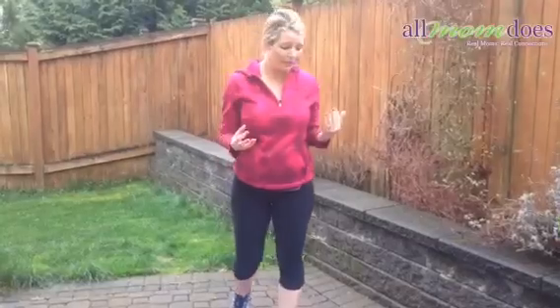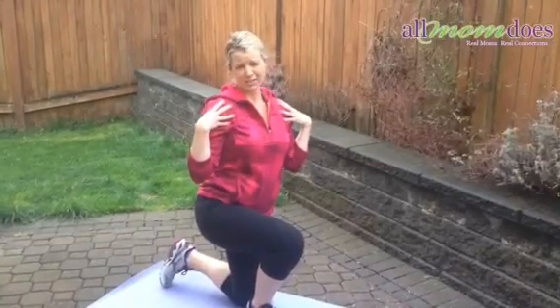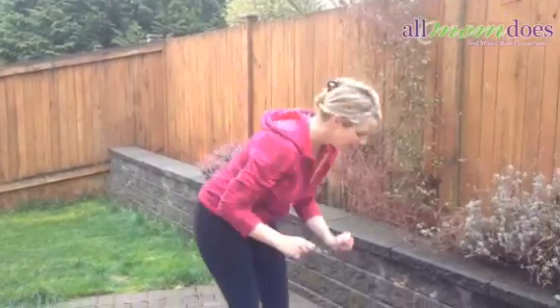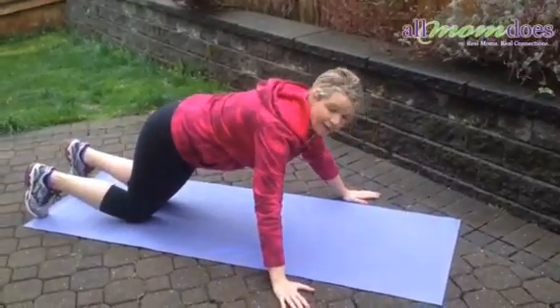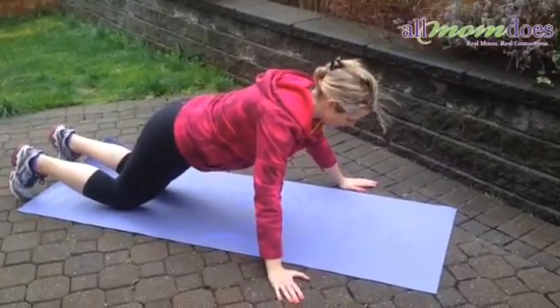The next move I'm going to show you is a push-up. These are really good moves and they're simple to do. Often as moms we forget about those muscles, especially things like push-ups. But when you're at the grocery store or you're picking up kids, it's so important to make sure you have that strength. I'm going to show you a modified one first — have your hands out and stay on your knees, and engage your core.